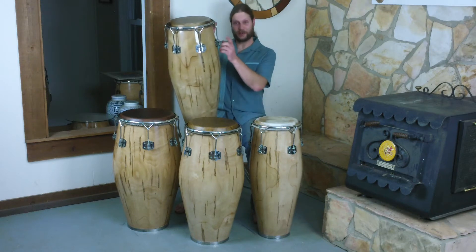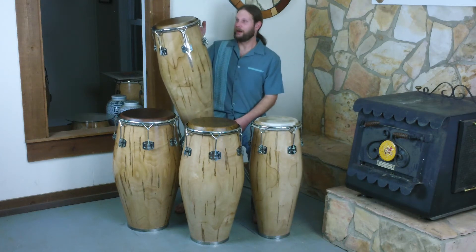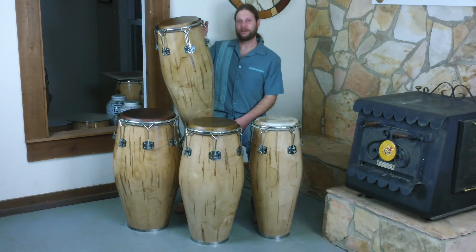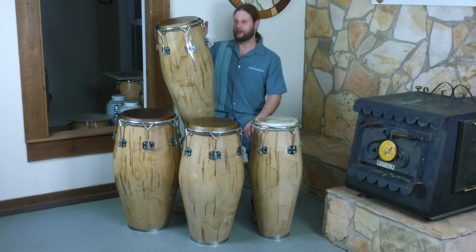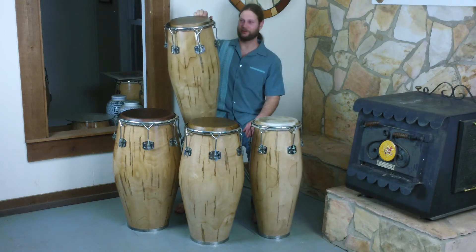We've got stainless steel hardware, as always, on all of my congas, all of my bongos, all of my drums. Stainless steel is basically going to last forever — it can't rust. It's very strong, has a very high strength-to-weight ratio, so these drums are very lightweight.